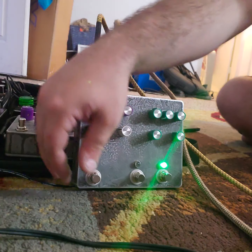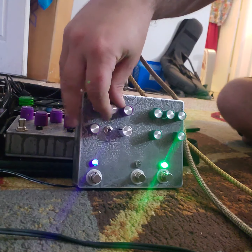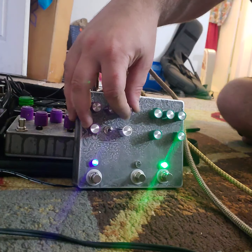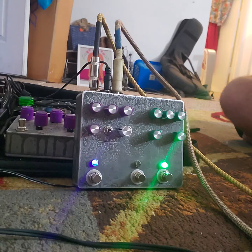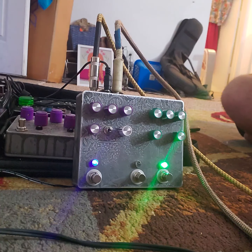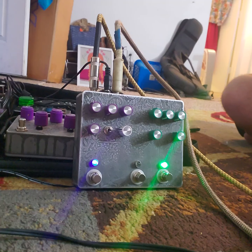Now let's try it with the octave side — or with the RAT octave distortion side. Here we go. Guitar solo.